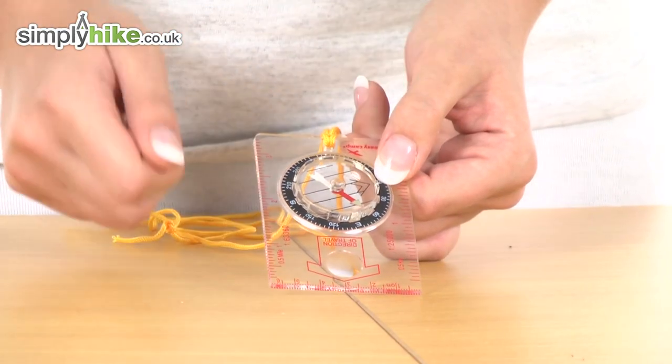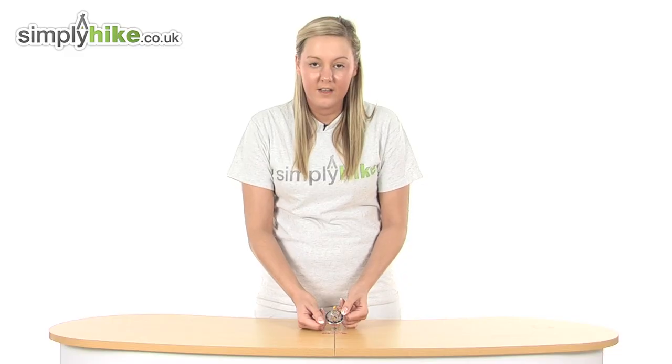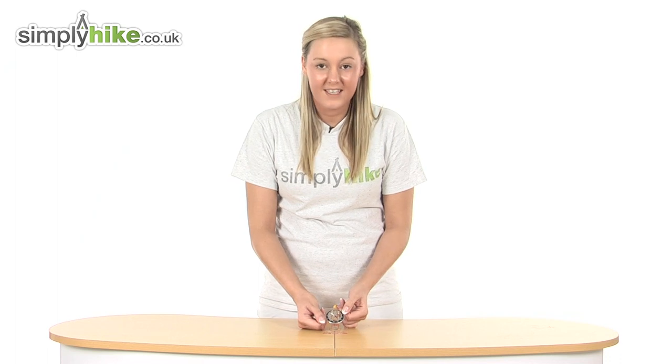We have a luminous needle on the front which will glow in the dark, so even if you're out in low light conditions you will be able to see exactly where you're going.